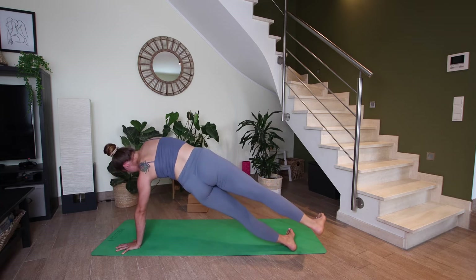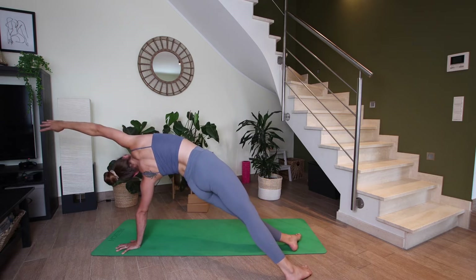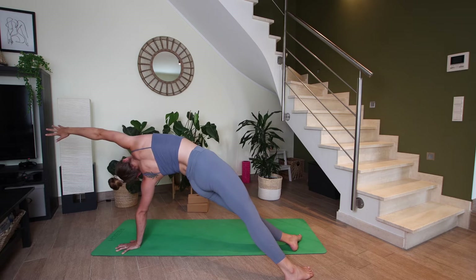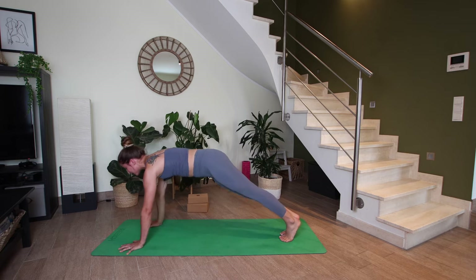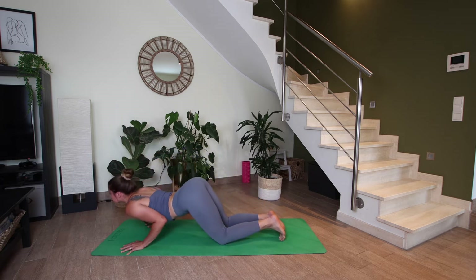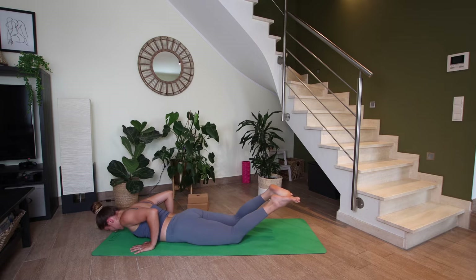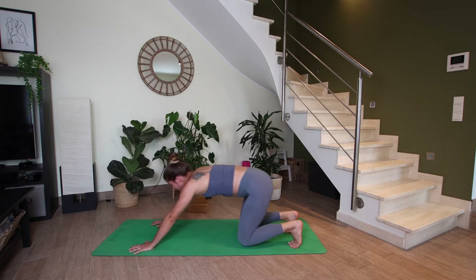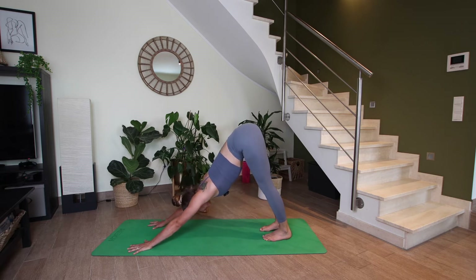Come into a side plank — right hand lifts up, and then right foot steps behind your left leg. So we're almost in a wild thing, something between wild thing and side plank, but both legs are straight. And on your next exhale, let's come back to high plank, and then let's lower knees, chest, and chin to the ground. Inhale, baby cobra. Exhale to lower, tuck your toes. Let's make our way back to downward facing dog. Just three more breaths here, finding length through the backs of the legs, length through the spine.